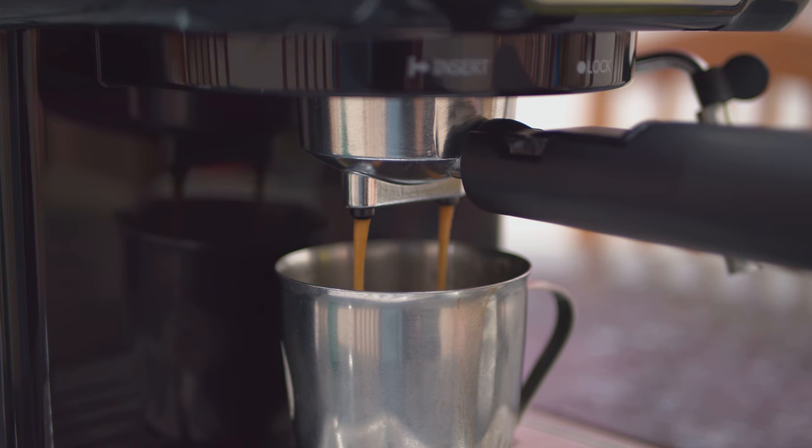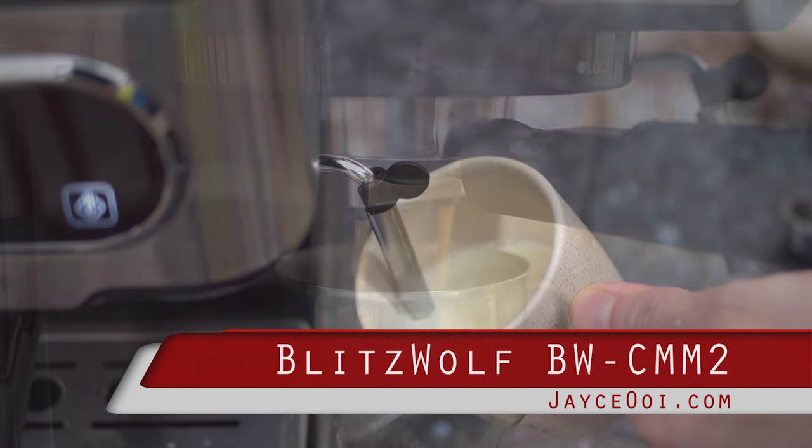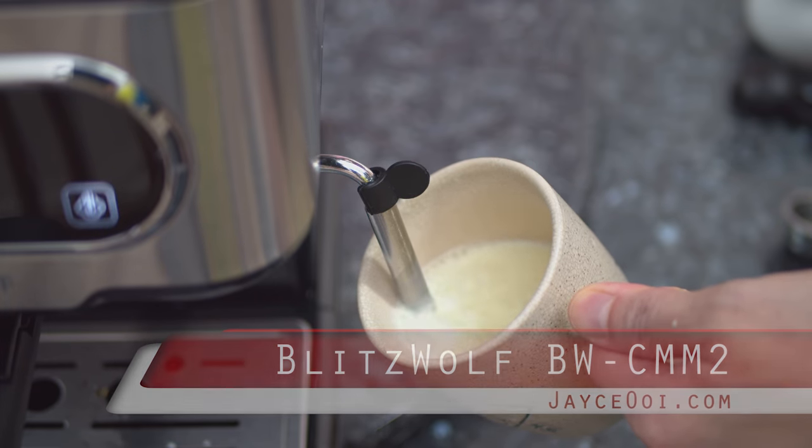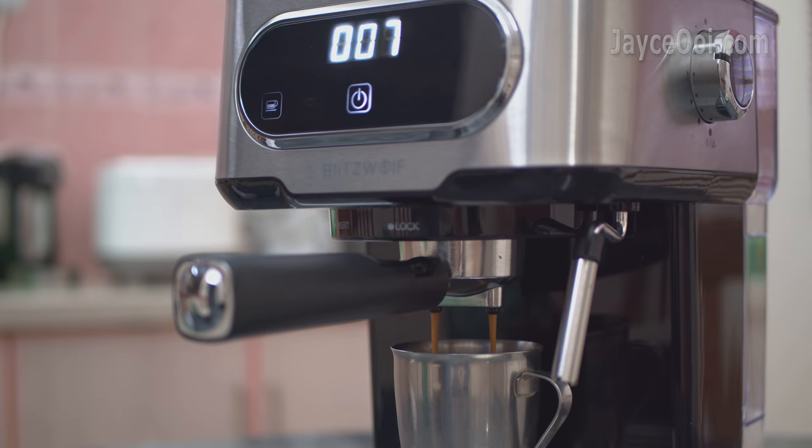Enjoying rich and delicious Starbucks espresso at home is not a dream anymore. Just add some steamed milk and you can enjoy tasty cappuccino as well. All of these are possible thanks to the Blisswood VWCMM2 Espresso Machine.